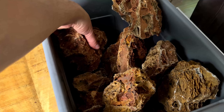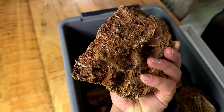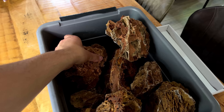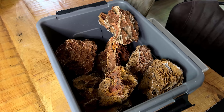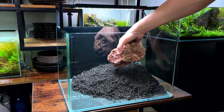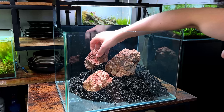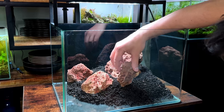Time for some hardscape. I'm not sure if I want to use rocks only or rocks and wood, but I want to use these maple leaf stones. It's something you don't really see very often used in aquascaping, but they're quite nice - they have this really red-brown color with very interesting texture. They're quite light as well, and I think they don't really affect water parameters, so they're perfect for this project.